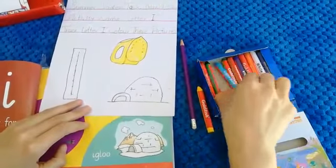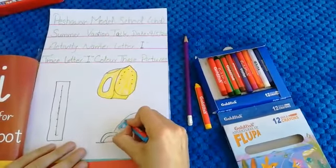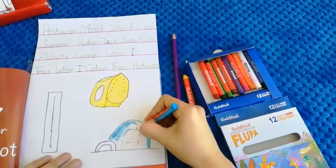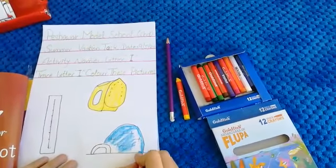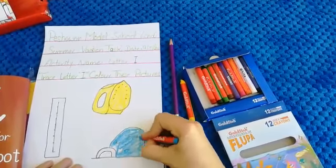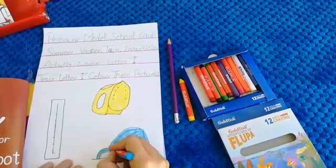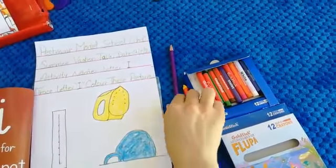After this, this is igloo. Which is this one — this is igloo. Igloo is a snow house. For igloo we will use blue color. First we will do boundary lines like this, and then we will color the middle area. This is our igloo. What is igloo? Igloo is a snow house. Very nice. What is the color of igloo? Blue color.